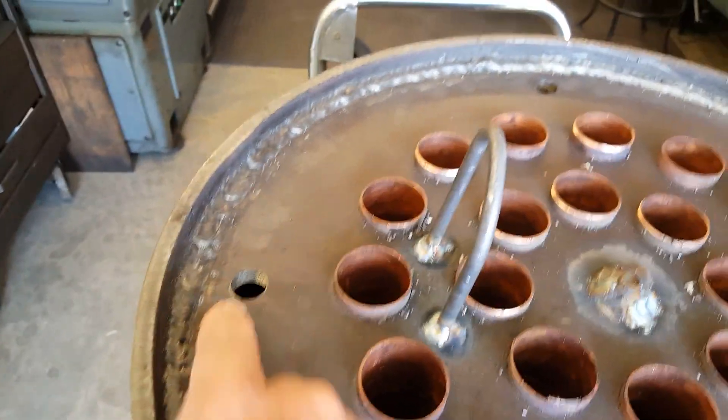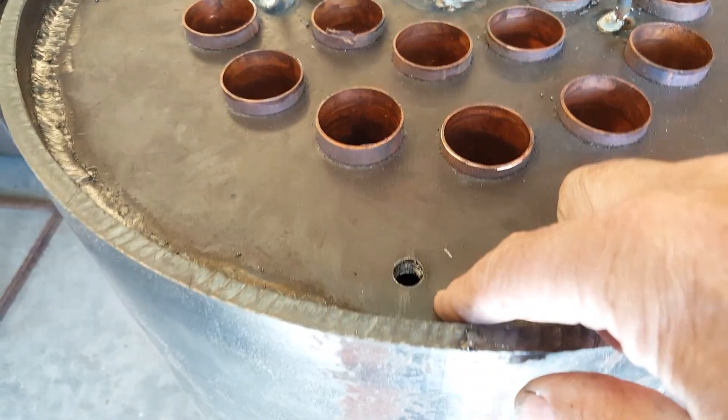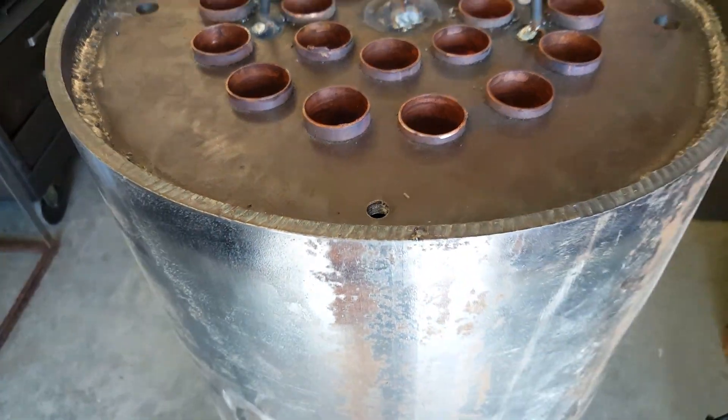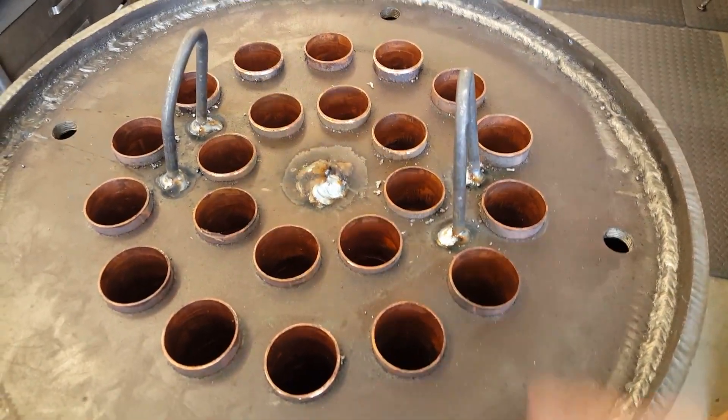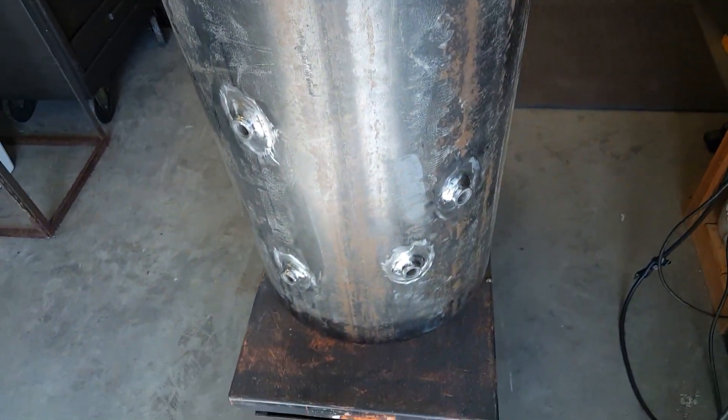And then on the crown sheet, all of the holes are drilled and tapped — half inch and quarter inch for the gauge. Tubes are all in, lifting rings are here, and it's ready to go.